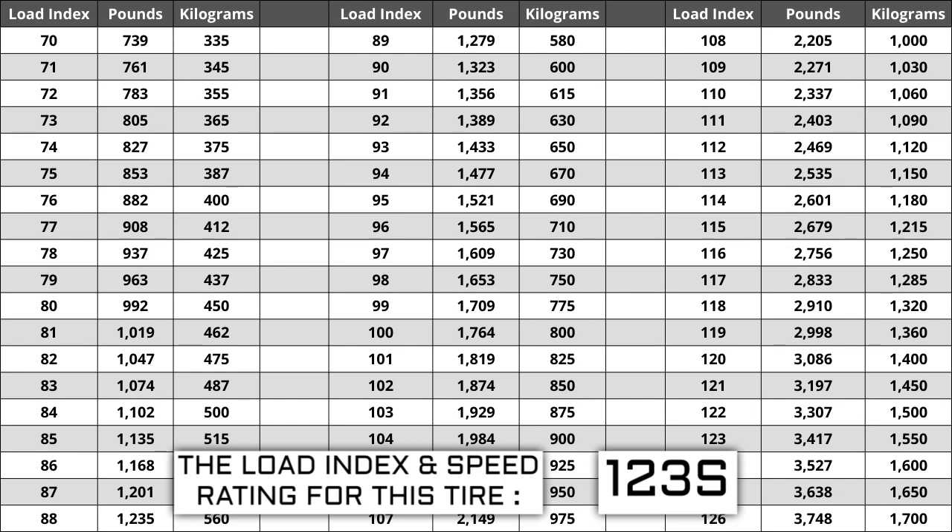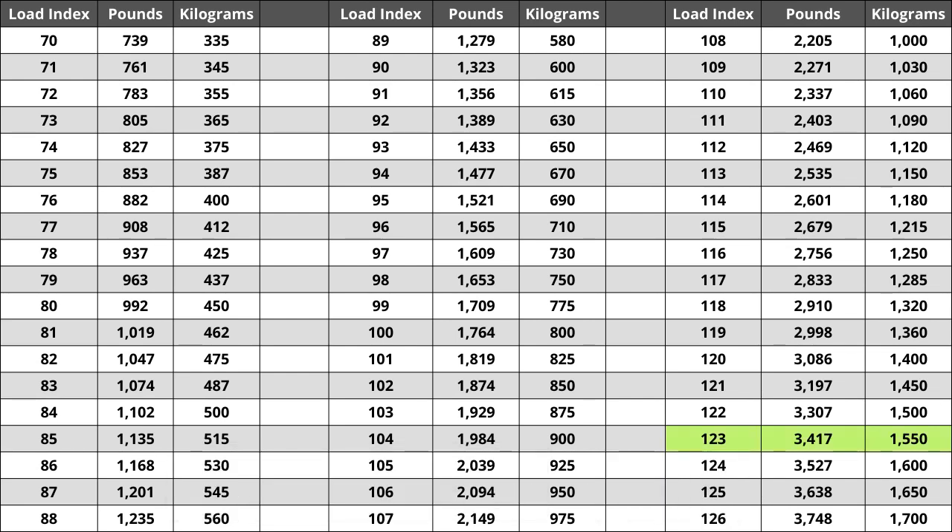If you replace your tires and the new ones have a lower load index, the tire has a higher likelihood of bubbling and eventually blowing out, so make sure you pay attention to this when buying your set. For the tire we are looking at today, the load index of 123 represents a weight capacity of 3,417 pounds, or 1,550 kilograms for metric system users.